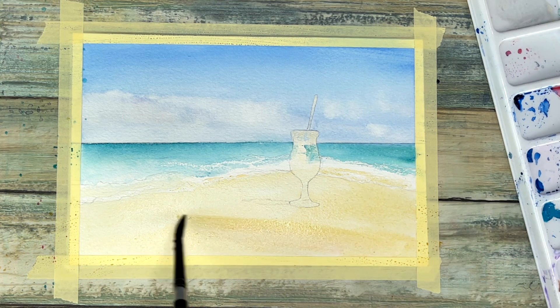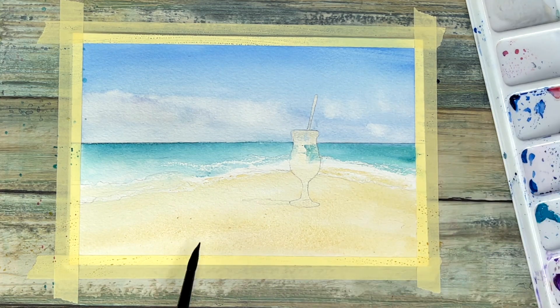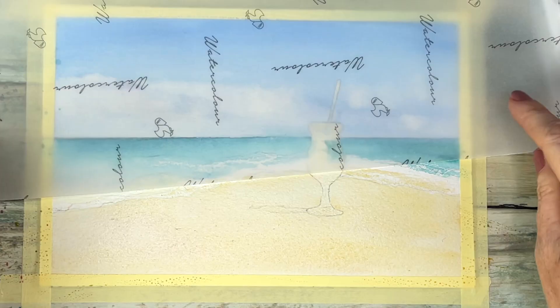Then you're going to spatter that on, using a paper towel or another piece of paper to protect the top part of the page.